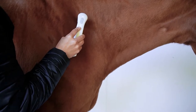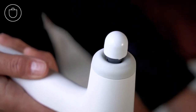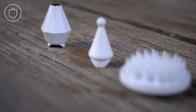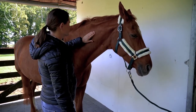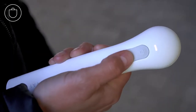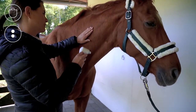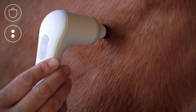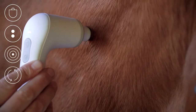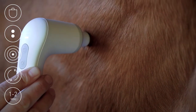Next, use the ball attachment to treat the trigger points. You also have the option to use the fascia ball or the magnetic attachment. Feel for trigger points behind the first cervical vertebra on the neck and on the shoulder with your fingertips. Set your NovaFond to level 2 again and adjust the intensity. Treat each trigger point for 1-2 minutes by applying light pressure or using gentle circular movements.